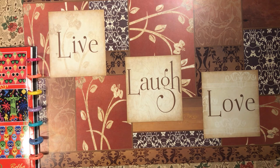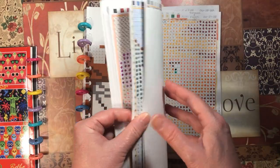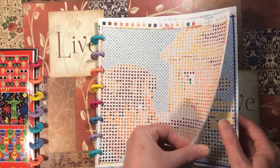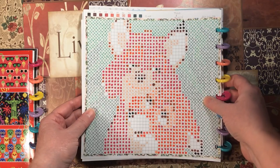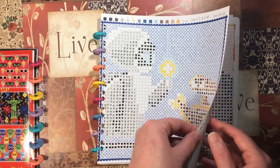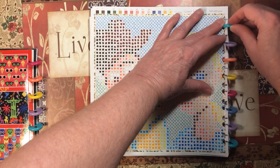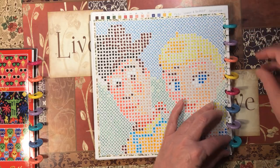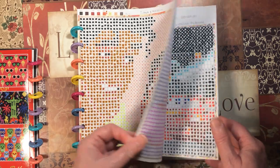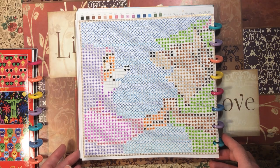Then we have Disney Love Stories by Hatchet Heroes. I did Rapunzel and Flynn, Todd and Vixie from The Fox and the Hound, WALL-E and EVA, Woody and Bo Peep, Naveen and Tiana, and the last one I did for this month was Robin and Marian from Robin Hood.